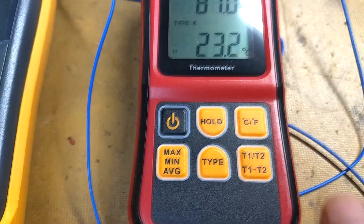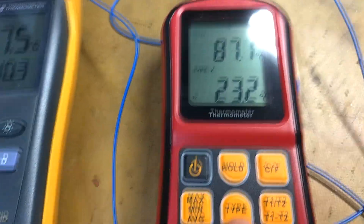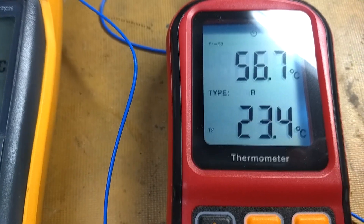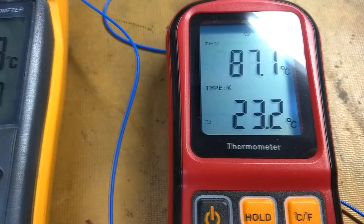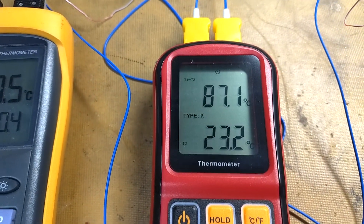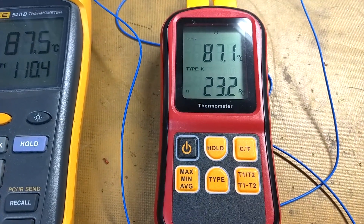With both meters you can select the type of thermocouple — J, T, etc., and back to K. So this meter would be fine to use with either the type J or type K thermocouple, and I'd say it works fine.